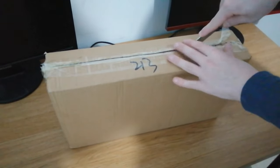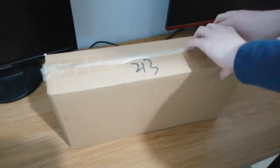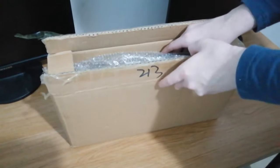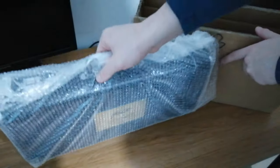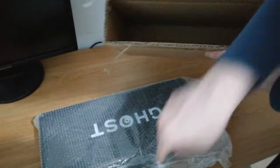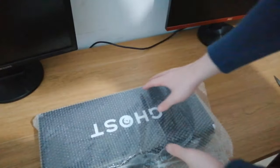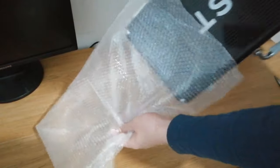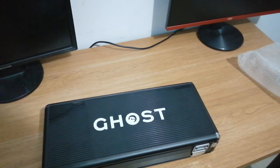I hope I didn't cut it inside it. Okay, it's opened up now. Let's just take it out. As you can see, there's nothing else in the box, so let's get straight into it. Let's get it out of the bubble wrap. Let's put that to the side. And now we have the Ghost keyboard and mouse.